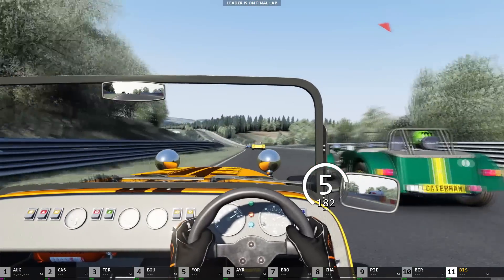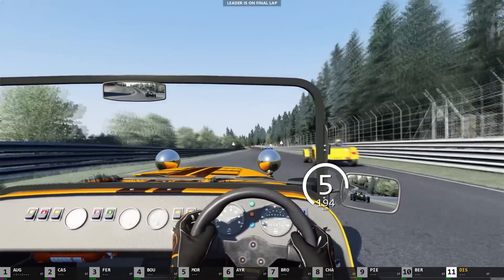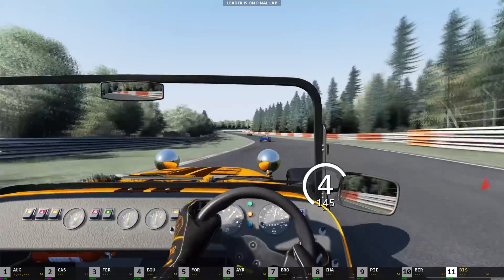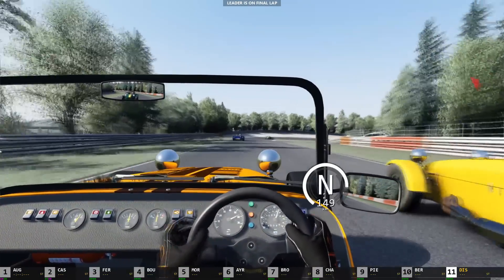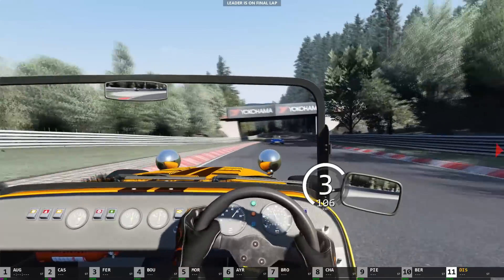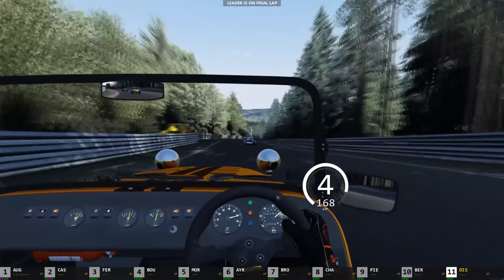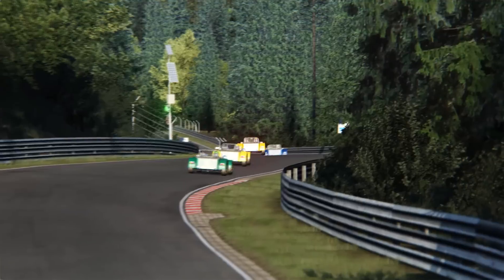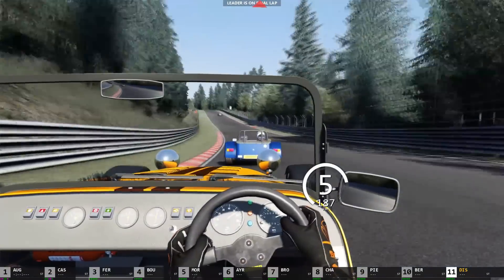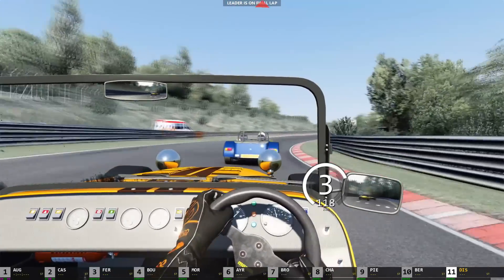So Lotus built the Super 7s between 1957 and 1972, designed by the founder of Lotus, Colin Chapman. It's been considered the embodiment of the Lotus philosophy of performance through low weight and simplicity. So battling with yellow there side by side — making sure I gave him a little bit of room — managed to pull away from him, and then flat out down past the pine trees. The original Super 7 was fitted with a 1200cc motor, and then the later Super 7 models sported up to 1700cc engines.